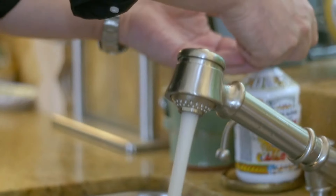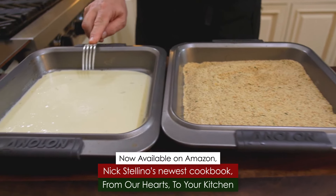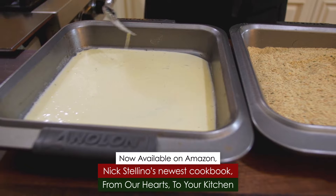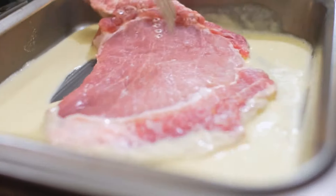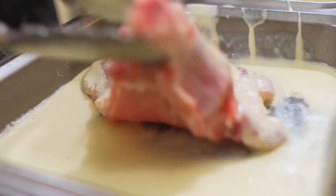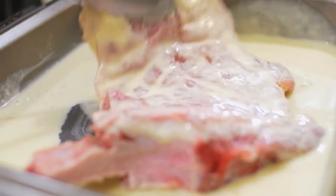Now we have to do the Milanese coating. What we have here is a mixture of egg and cream — you can also use milk, but I like cream because it's much richer. Make sure that when you put the pork chop in, you let the cream and egg mixture cover both sides of it. Now we go straight into the breadcrumbs.